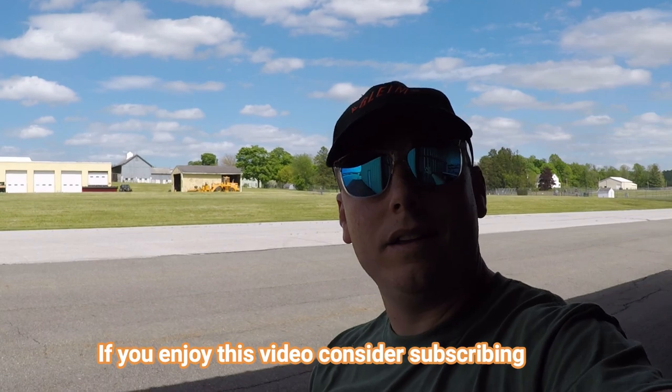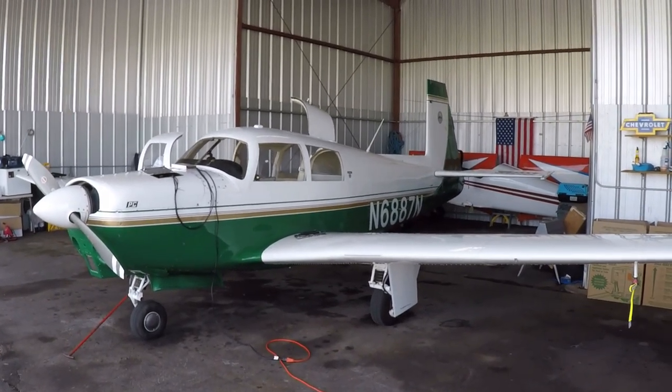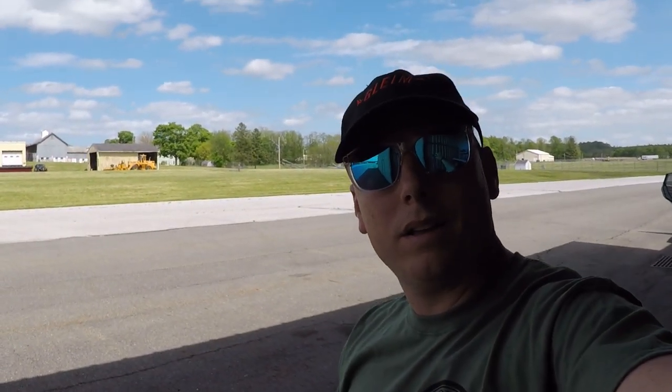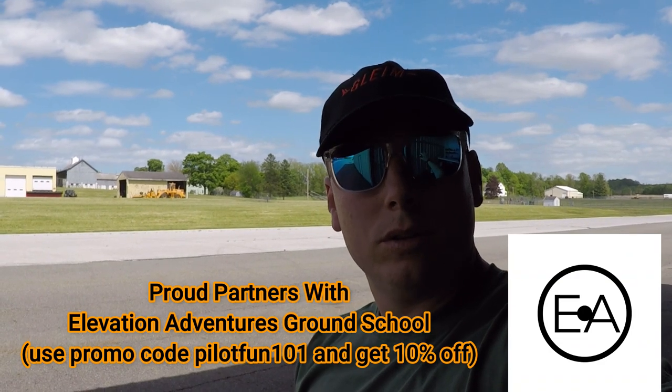Hey folks, welcome back to the channel. Today I have a surprise — finally after three months, 6887 November is back at the hangar at Orange County. MGJ is the airport identifier, my home base. There she is, the panel is ready to go, it's installed. I flew it back yesterday. The weather was perfect, calm, great. I didn't videotape anything because honestly I was kind of nervous flying it back with a whole glass panel.